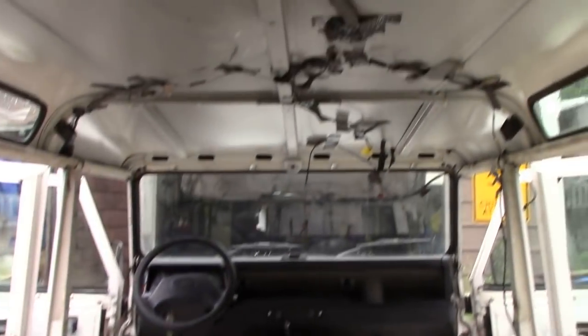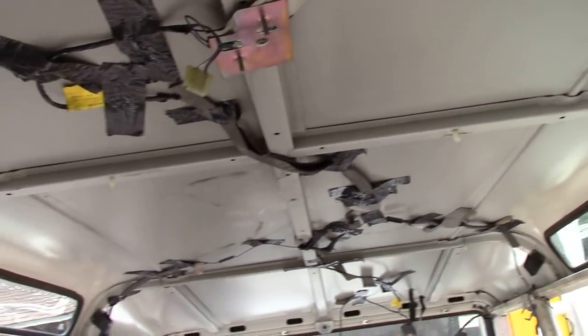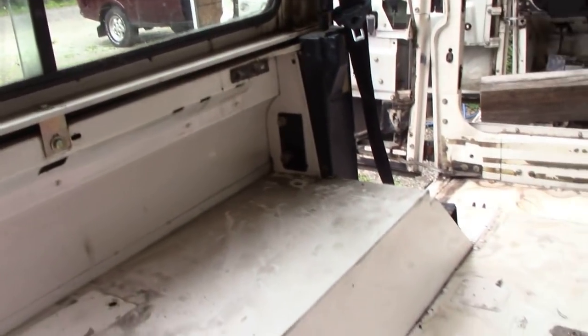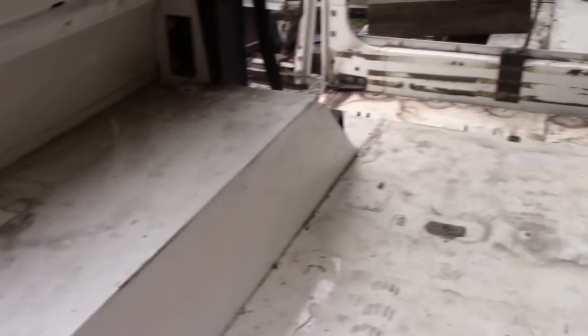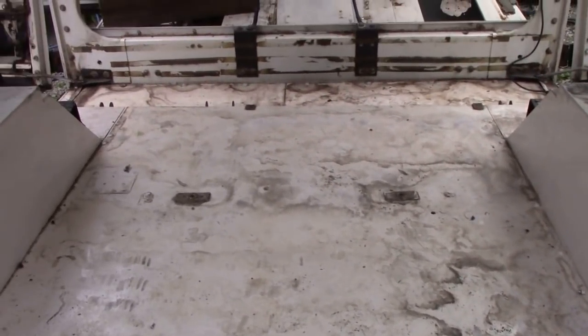We've ripped everything out. Look at this ceiling where there have been baskets holding up the wiring. We've got to do something about that. Not too bad otherwise — there's no rust on the insides. That's very good.